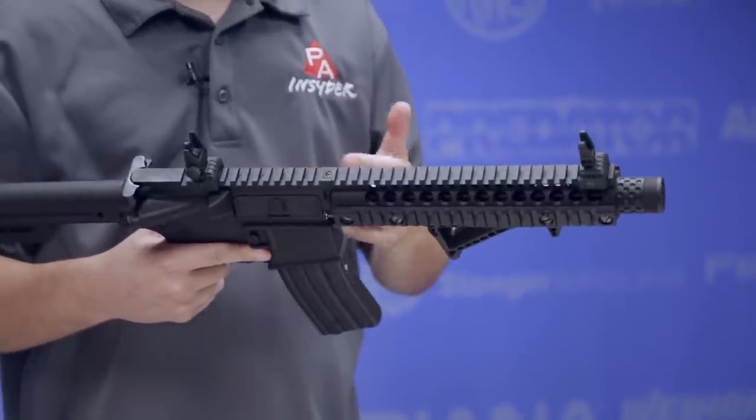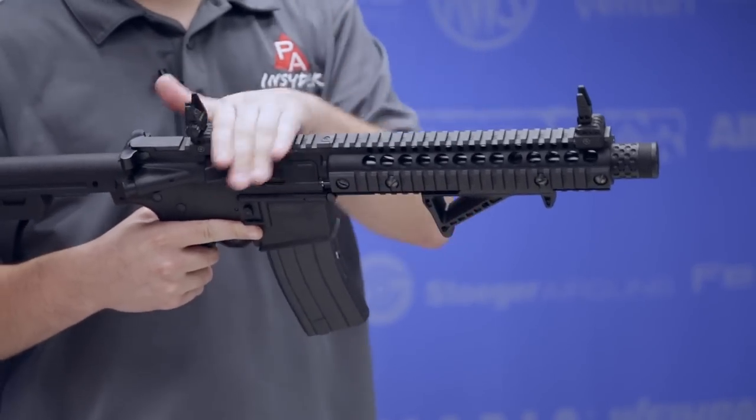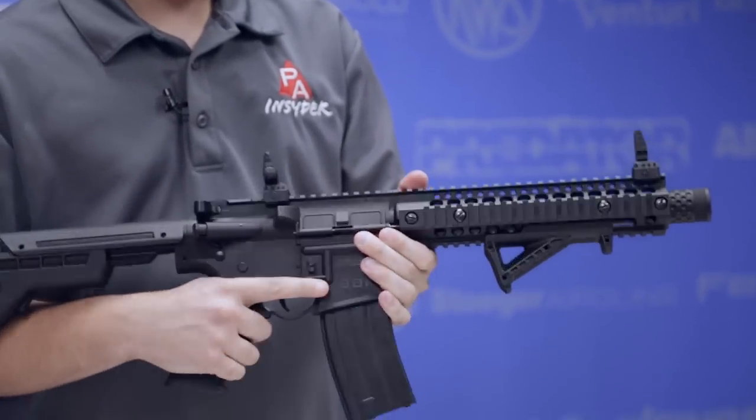Of course, you could take it off and replace it with something else if you so desire. But you have room for lights, lasers, optics, whatever you want. You've got a lot of room to play with this gun and customize it and make it your own, which I love.